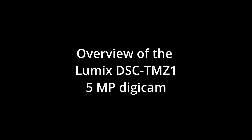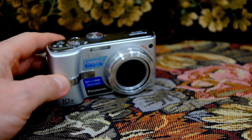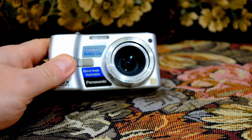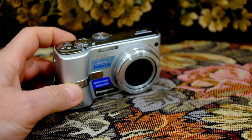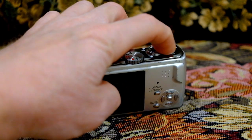This is the Lumix DMC-TZ1, a powerful compact camera that lets you capture incredible photos and mediocre videos by today's standards anywhere you go. It has a sleek and stylish design that's easy to hold and operate. It comes with a 10x optical zoom lens and image stabilization so you can get up close to your subject.